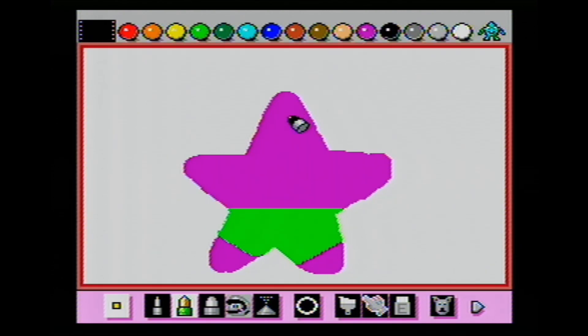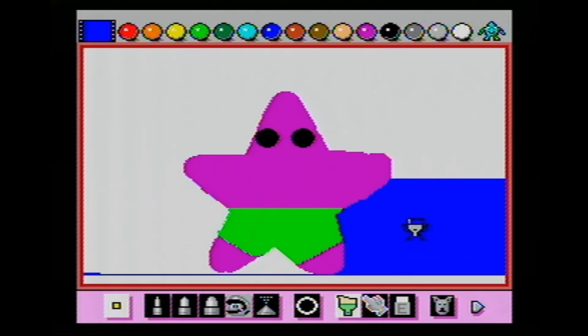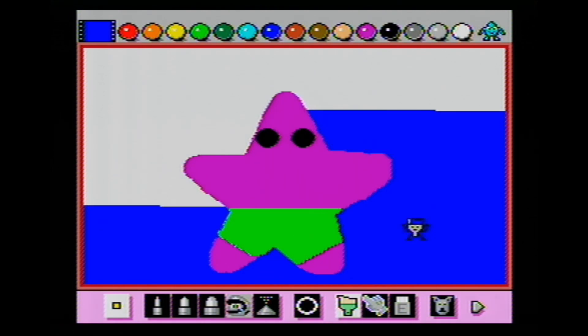Patrick asks: 'Could you at least give me some eyes? I can't see anything.' Sure thing, Patrick. 'I still can't see my forehead.' We'll make the eyes bigger. 'Hey, I can kind of see my forehead now.' Patrick's done. What we're going to do is make the background a nighttime background — this is what Bikini Bottom would look like at night. And I gotta say, this looks beautiful right here.